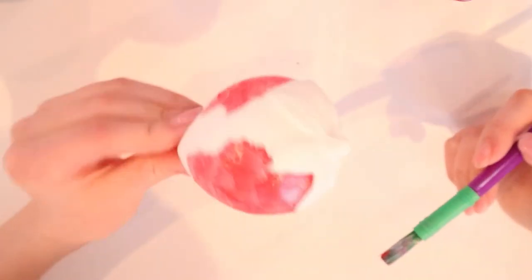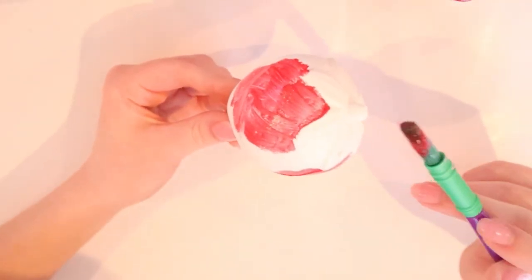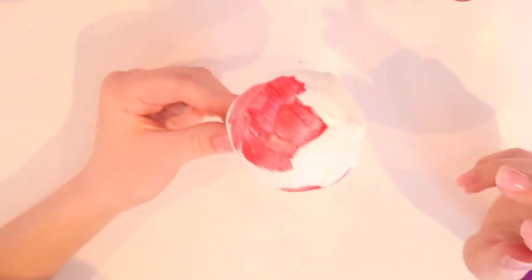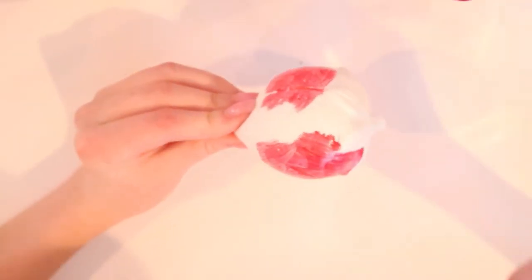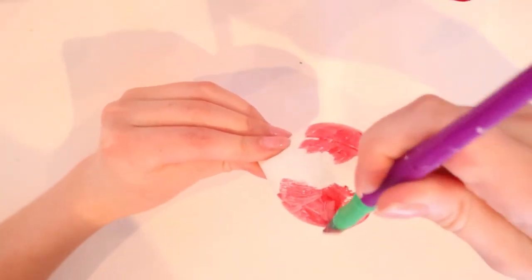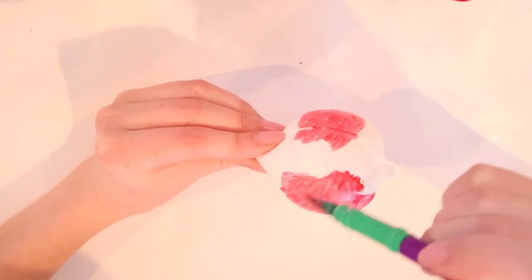Alright guys, so this is what I have so far - it's kind of looking like an Easter egg. I'm going to go ahead and mix in some pink as well and hopefully it starts to look a little better. I feel like I have to use really thin coats because if I don't it's going to be messed up.